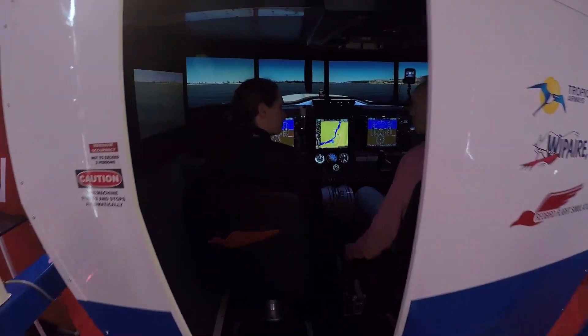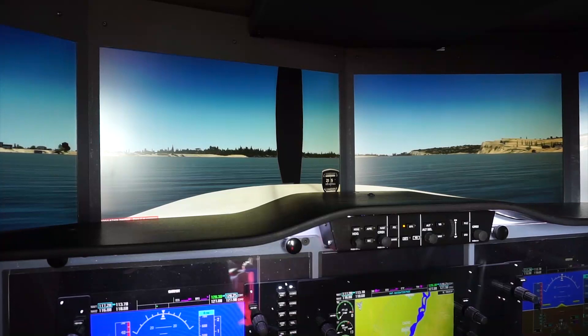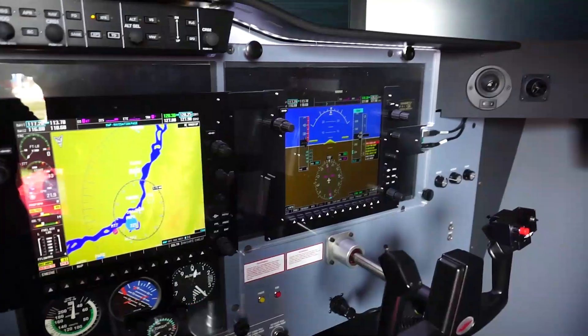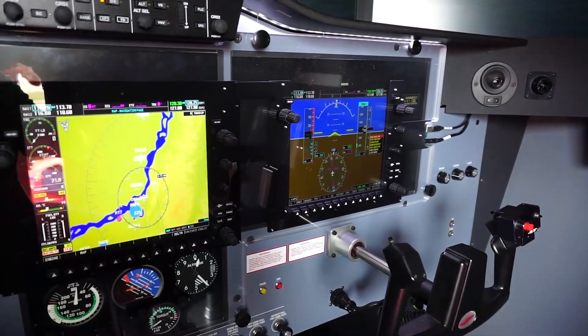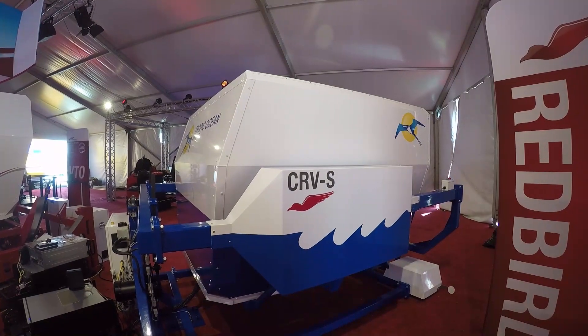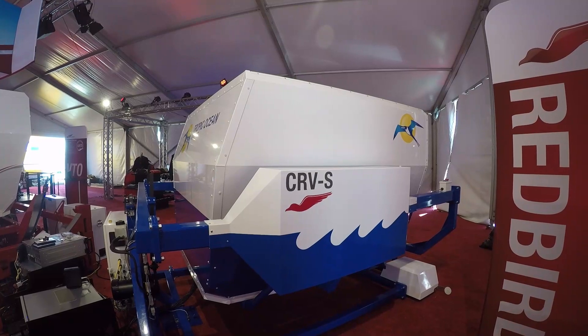This is the first time that we've ever developed something that lands and takes off on water, so that's been an interesting exercise for us. We've been talking with the folks at Whip Air for a year or so because they felt there was a training need for that type of aircraft. We were approached by a couple of different customers and decided to take the plunge and develop a float plane training device.